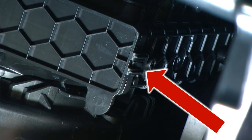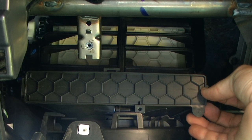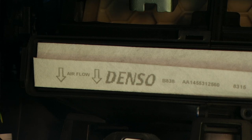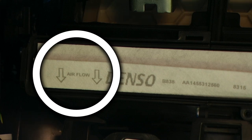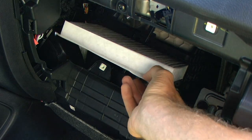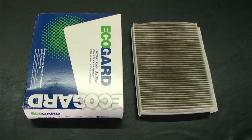We are now ready to remove the cover. However, there is a small tab on the right side of the cover that is still holding it on. Before you continue, make sure you note the direction of airflow as the filter is installed — in this one it is pointed down, so we want to make sure our new one will also be pointed down. We can then remove that filter from the vehicle.